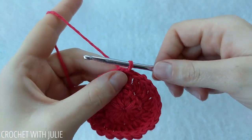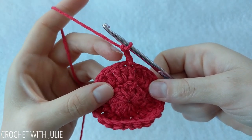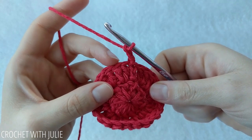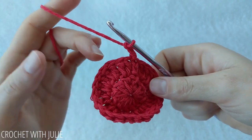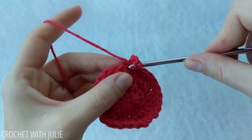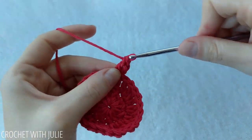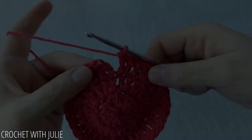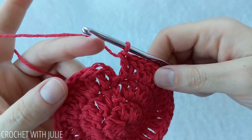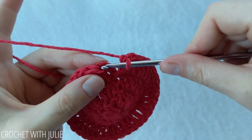For row 3 we're going to begin with a chain 2. The pattern for this row is to alternate between placing 1 double crochet in the first stitch and then 2 double crochets in the second stitch, going all the way around. At the end of the row we should have a total of 36 double crochets. Skip your slip stitch and chain 2, and place a slip stitch in the back loop only of your first double crochet.